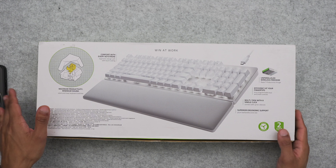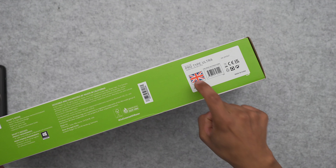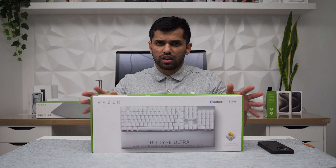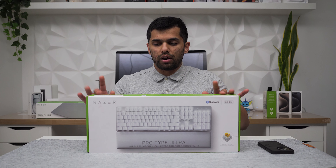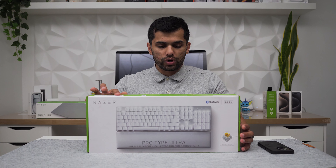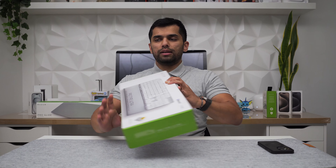On the top of the box you can see I've gone for the UK key layout. You can get this in a lot of different versions — US, European, German, and many other languages — but I went for the UK keyboard because it's much easier for me to type and that's what I'm used to.